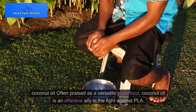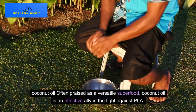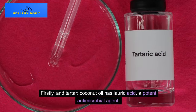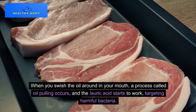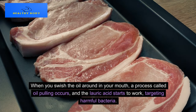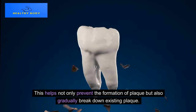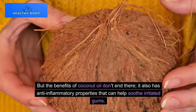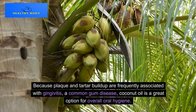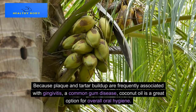Method 5: Coconut Oil. Often praised as a versatile superfood, coconut oil is an effective ally in the fight against plaque and tartar. Coconut oil contains lauric acid, a potent antimicrobial agent. When you swish the oil around in your mouth — a process called oil pulling — the lauric acid starts to work, targeting harmful bacteria. This helps not only prevent the formation of plaque but also gradually break down existing plaque. Coconut oil also has anti-inflammatory properties that can help soothe irritated gums, making it a great option for overall oral hygiene.